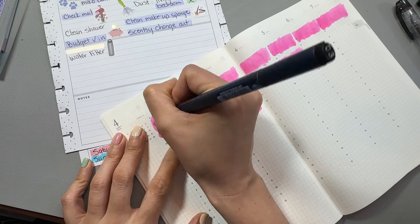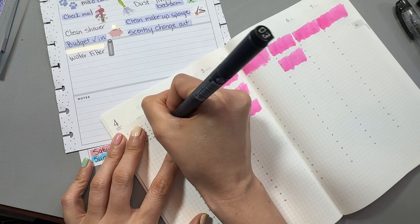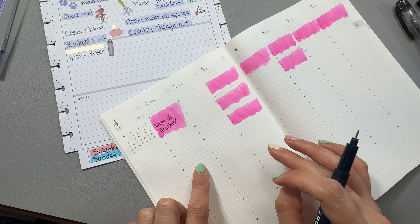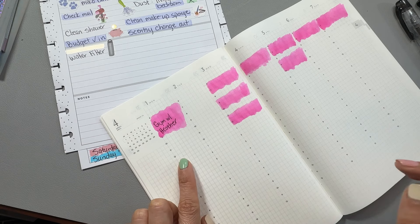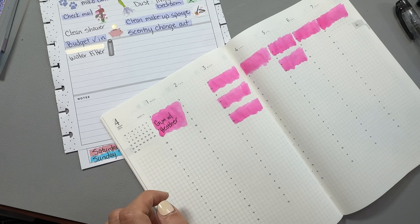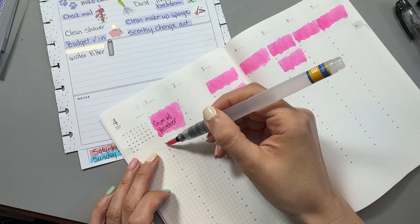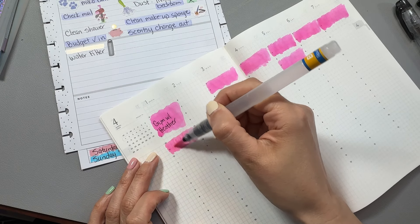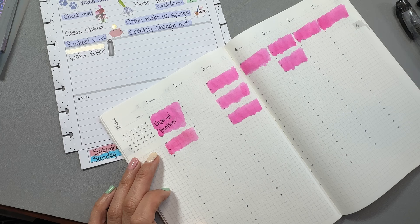I also know that certain things in a planner — I need certain different planner sizes for different things. But as far as for my weekly spread and my memory keeping journaling, that is going to stay at home. That's never going to be a planner I need to take out anywhere. So an A5 size is perfect — not too big and not too small, just right. I can have a weekly spread to see everything going on in the week on a two-page spread, and then also have my pages for journaling and memory keeping.